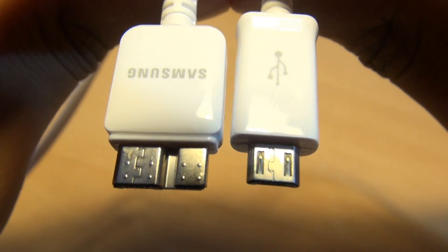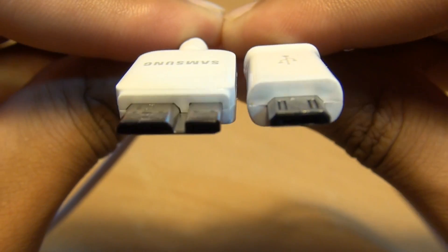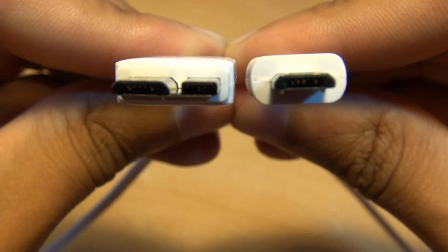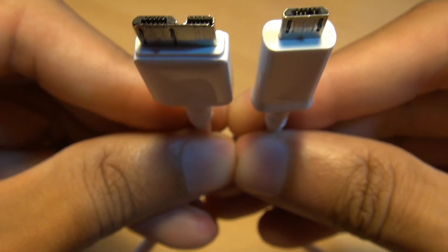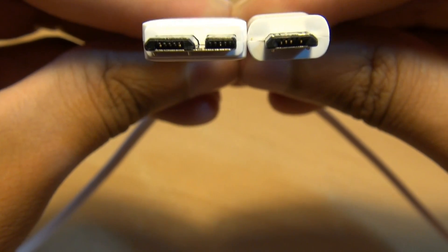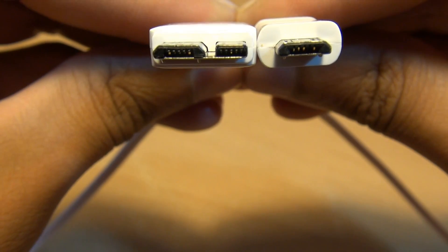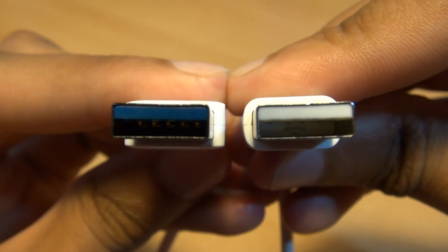Here we have the data transfer and charging cables for both devices. Along the left-hand side, you've got the Note 3's micro USB 3.0 connector. Along the right-hand side, you've got the S4's micro USB 2.0 connector. Both connectors look very similar. The Note 3's connector has an added rectangular connector to the right-hand side. The other ends of the cables show that the size and shape of the connectors are exactly the same.